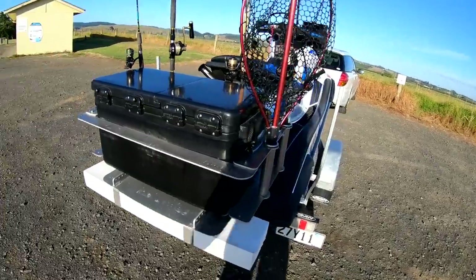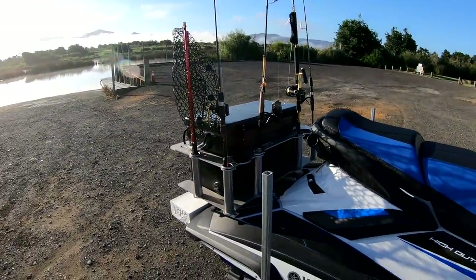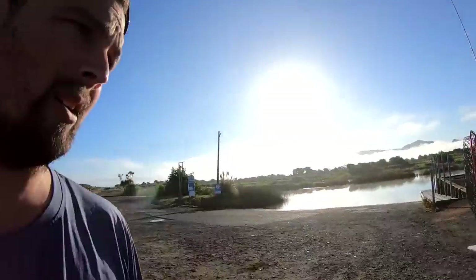Hopefully it's nice and calm out there, so when it's calm it's really easy to spot the tuna schools on the surface. You'll always see them breaking the surface chasing the bait, so hopefully that's the case. We'll find them, troll some lures, cast some lures, and hopefully get into some fish. The ski's ready to go — taking four rods with us today just to have a bit of variation in the lures when we're casting. If the fish aren't liking one lure you can just grab another rod and throw another lure and swap it up every now and then.